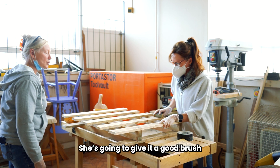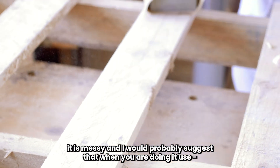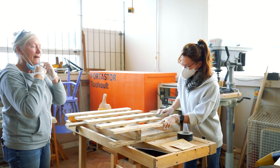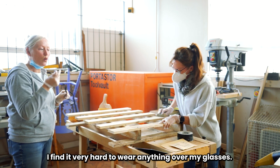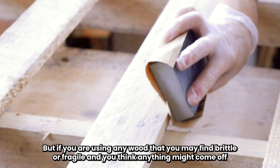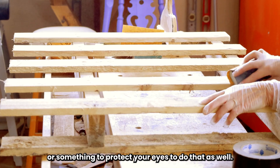I would probably suggest that when you do things like this, you wear masks on your face. Because I wear glasses, I find it very hard to wear anything over them. But if you're using any wood where you think little fragments might come up, you can wear goggles or just something to protect your eyes.